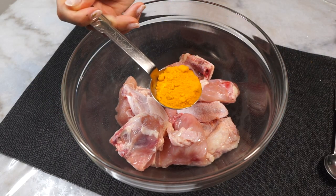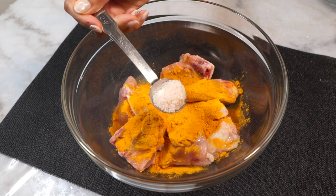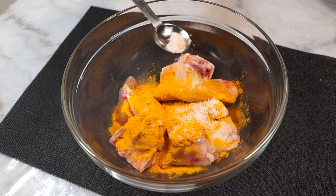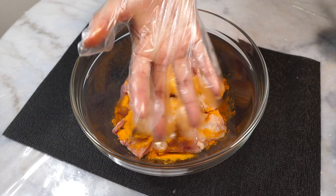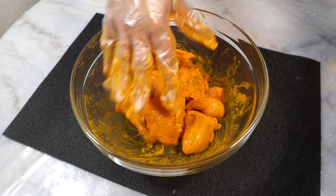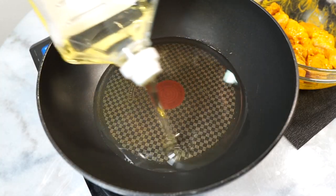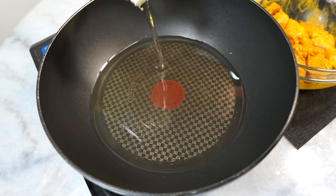Next, the chicken. I have bone-in chicken pieces here. We are going to marinate the chicken with some turmeric powder and some salt. Give all of that a nice toss — wear gloves here if you don't want yellow fingers — until you have something like this.